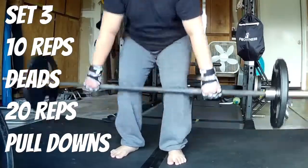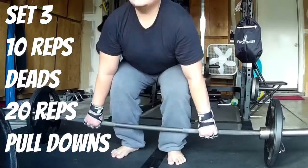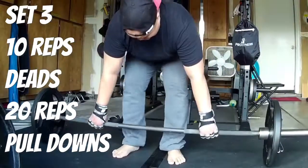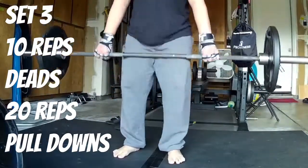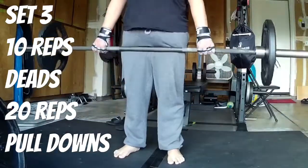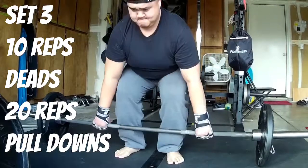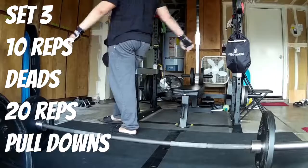The other reason I got these: not only for grip strength, but I also go to a commercial gym and they don't allow chalk. So I needed a way to grip it and still get my workout done — decided to go with these gloves. I've taken them to the gym and they work well.